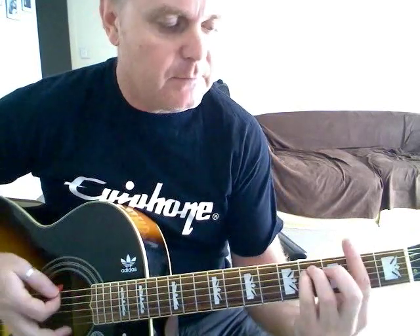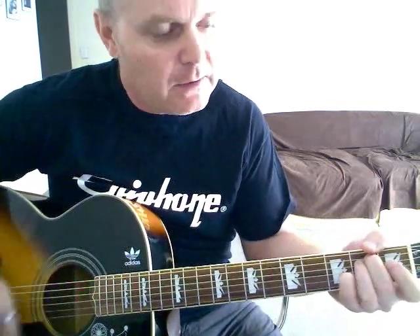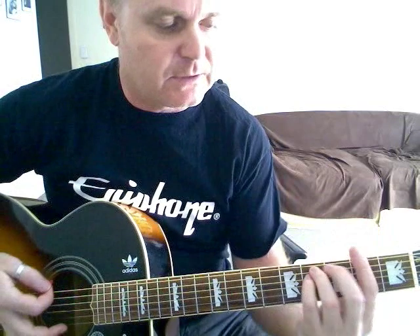D, C sharp. On the D, you can slide down one fret to make an F minor before you go to the E minor 7 if you like as well — that's optional.